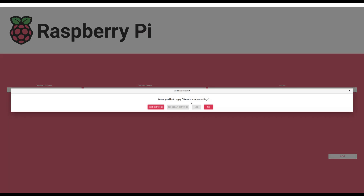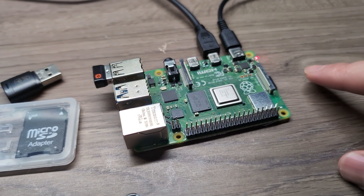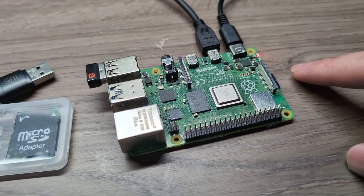It asks: 'Would you like to apply OS customization settings?' I'm going to say no because I don't want to make any changes. All existing data on the micro SD card will be erased and overwritten, so I click yes. Now it's going to write the operating system to the micro SD card. This might take a few minutes. After that we will boot the Raspberry Pi and make sure it works.